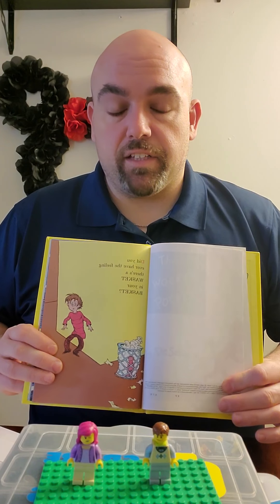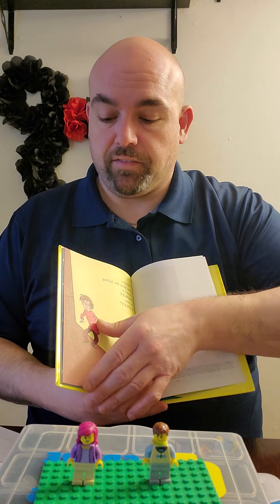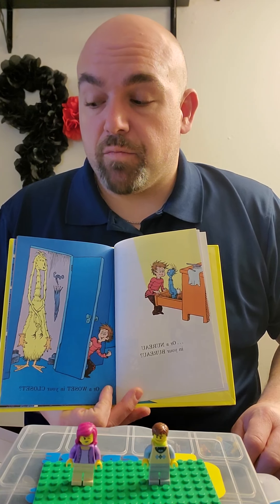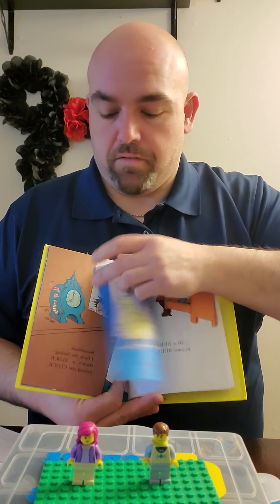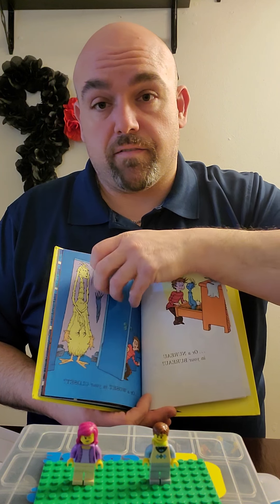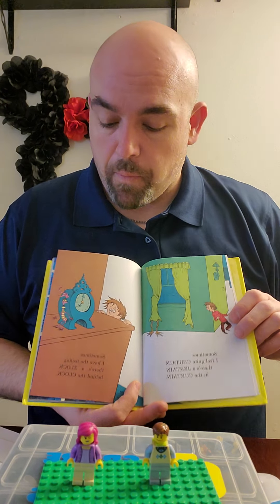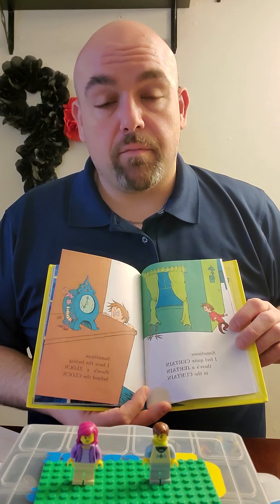Did you ever have the feeling there was a Wasket in your basket? Keep in mind these words are silly and they're meant to be. Or a Nero in your bureau. Or a Wasket in your closet. Sometimes I feel quite certain there's a Jerton in my curtain. Sometimes I have that feeling there's a Zlock behind my cloth.